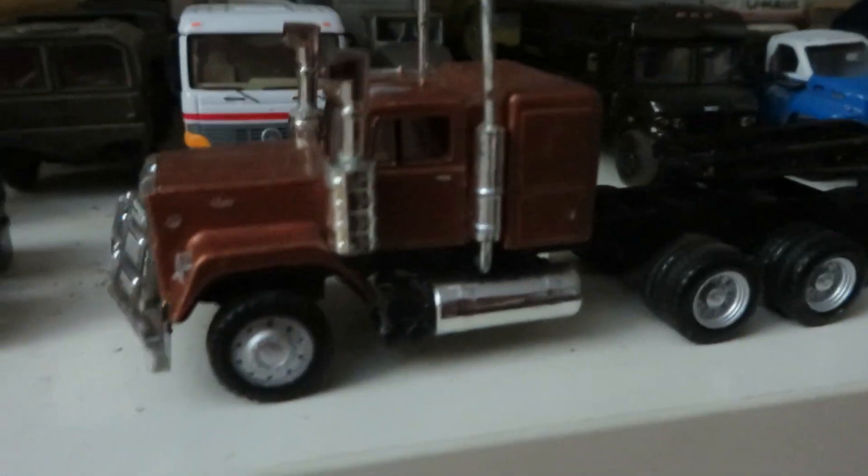Got the little Matchbox and Hot Wheels die-cast trucks here, and you've got the 1:87 scale rigs here — nothing much changed. Got the MAC Super Liner with the lowboy, the Liebherr 764 in the back, and this Australian spec Super Liner. Looks really nice.